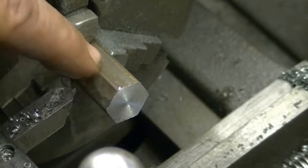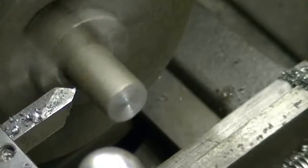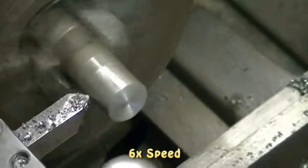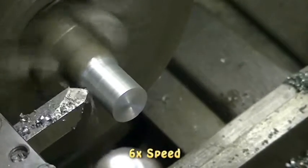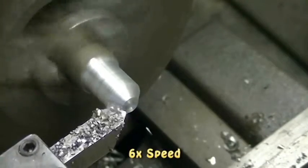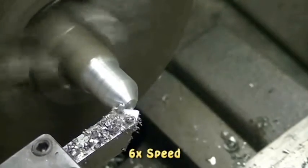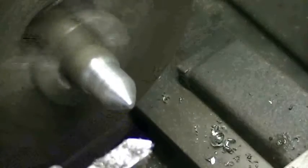The next thing I'm going to do is come in and round off a portion of this. I don't need to have it hex all the way to the end, so let's turn this down. Now that I've got this far, I want to come in with a different tool that's got the taper I need to make the point.